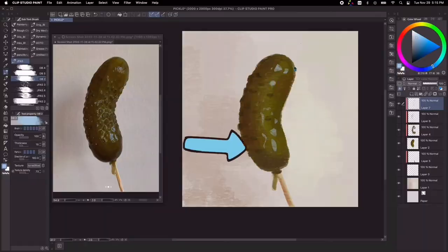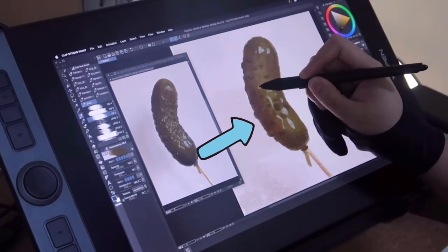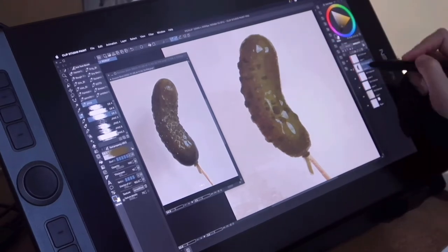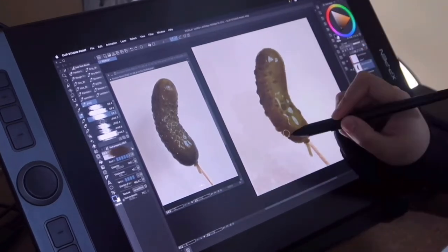If you look closely, there is a bit of red in the shadow area of the pickle. Generally, I tend to notice that the shadow color tends to complement the lit area of the object.